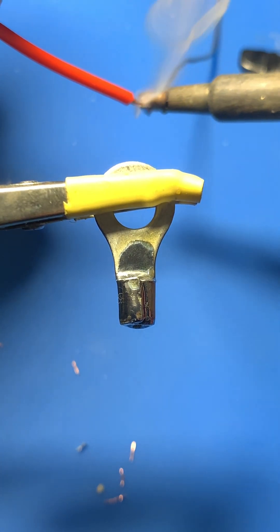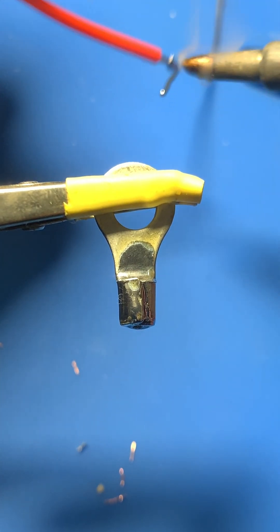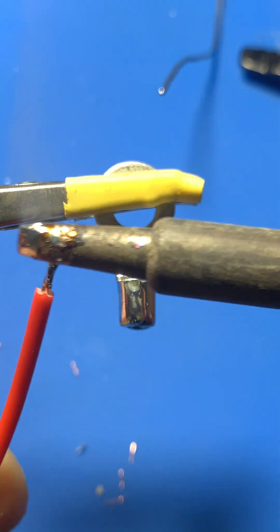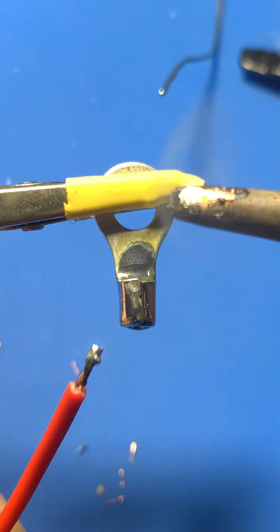Tin the balance wire as well, ensuring it's fully coated with solder. Then heat the contact and carefully insert the wire into it. This forms a secure and durable connection.